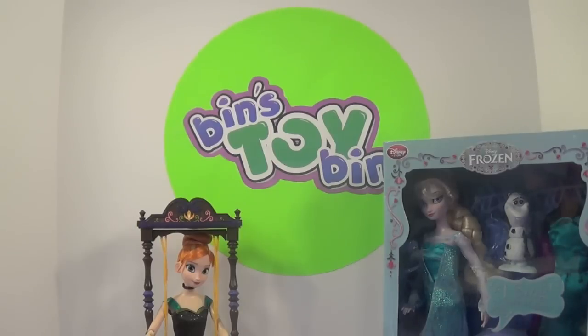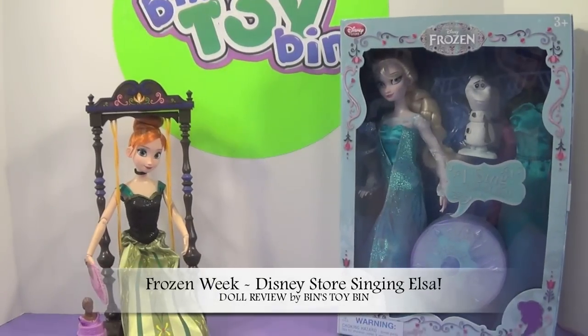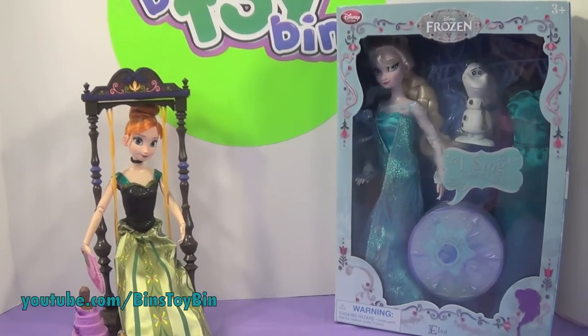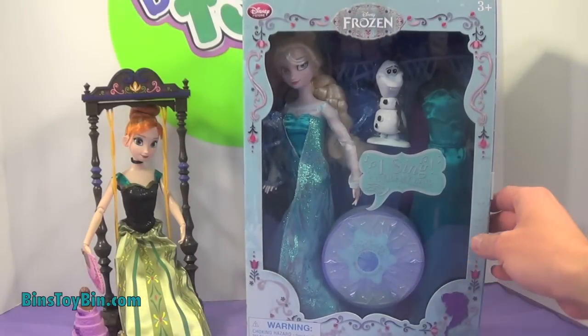Hi everyone! It's John and Ben, and we are joined by Anna and Elsa because it's still Frozen Week. Every day this week we've been reviewing a different Frozen toy, and today we're going to be taking a look at this awesome singing Elsa doll.